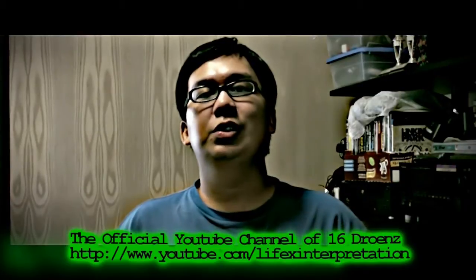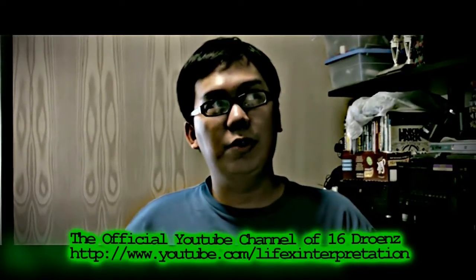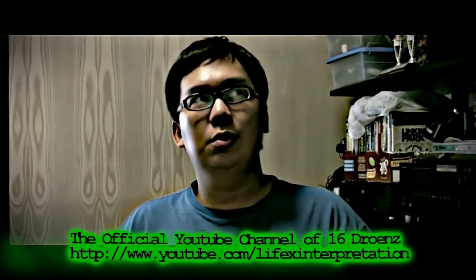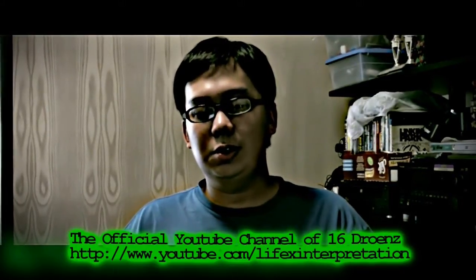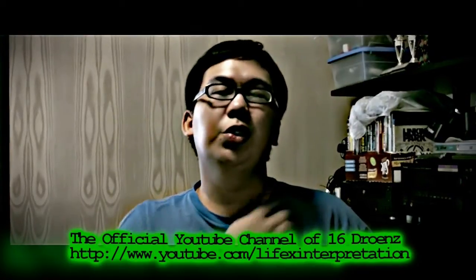Hey everyone, this is Rex from 16 Drones. I'm the guitarist and keyboardist of the band. And this video is going to be about our recording process.